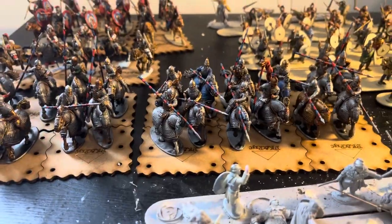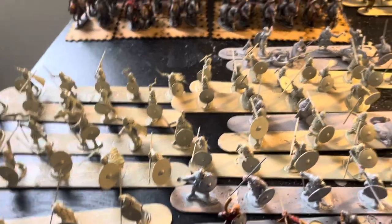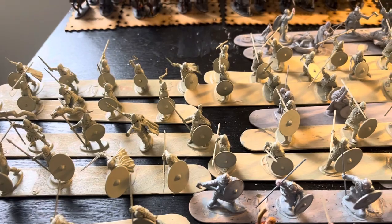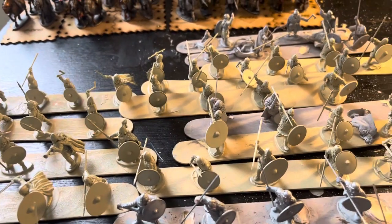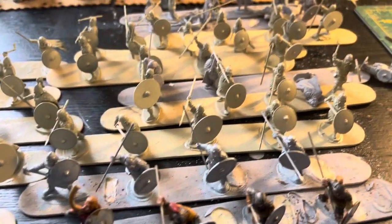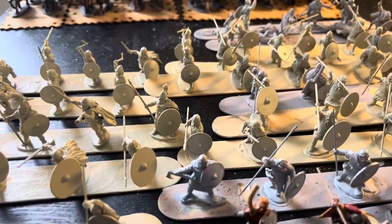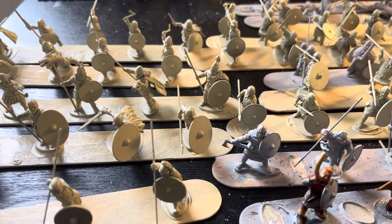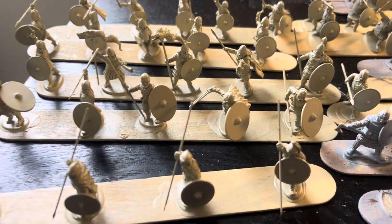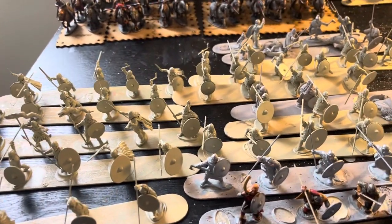So what we're working on right now is the next batch of Germans — these are going to be the veteran warriors and a lot of the commanders. They're a mix of Victrix and Footsore for the most part, and a couple of Westwind Miniatures if you've ever heard of them. They're kind of a smaller company with a small Arthurian range but some cool characters, so I got a couple packs of those a while ago. I've got about 20 Popsicle sticks worth of these guys at least.